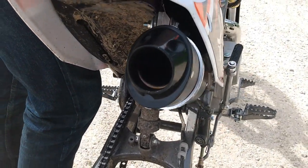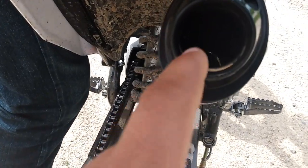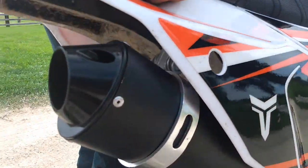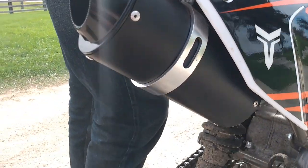They're gonna have a spark arrestor screen — always rip that spark arrestor screen out. If you guys can see, it's kind of frayed down in there. Basically that's gonna restrict the exhaust a lot. When you get it out of the box it's still gonna be a dog, but you take that screen out and it's gonna liven it up.